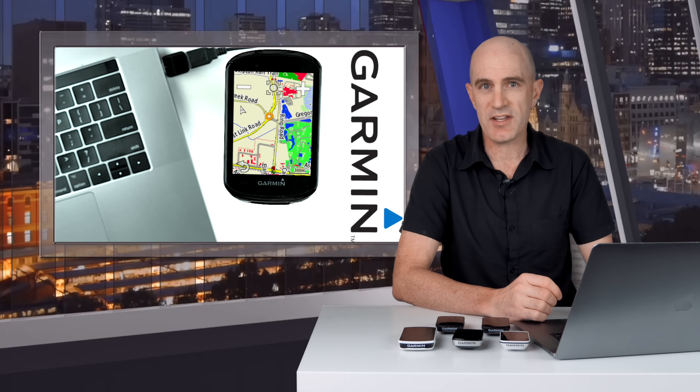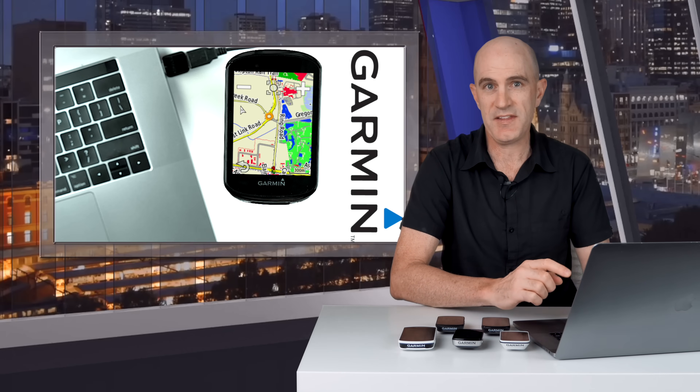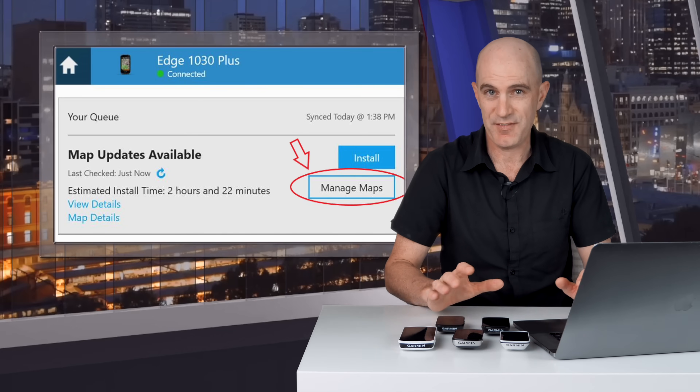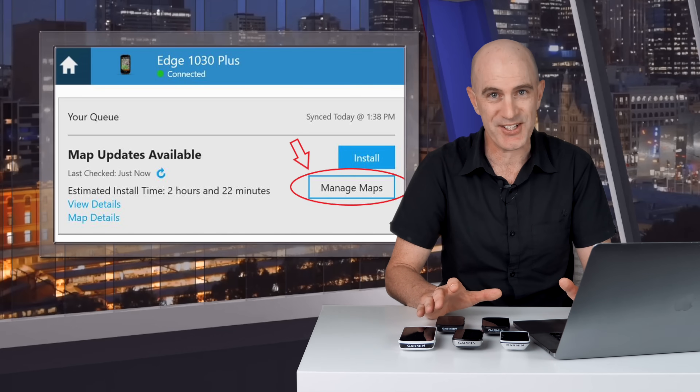Since then, some of the newer Garmin units — the Edge 1030+, the Edge 1040, and the Edge Explore 2 — already have access to Worldwide Maps, managed by Garmin Express. If you have one of those units, Worldwide Maps are good to go.